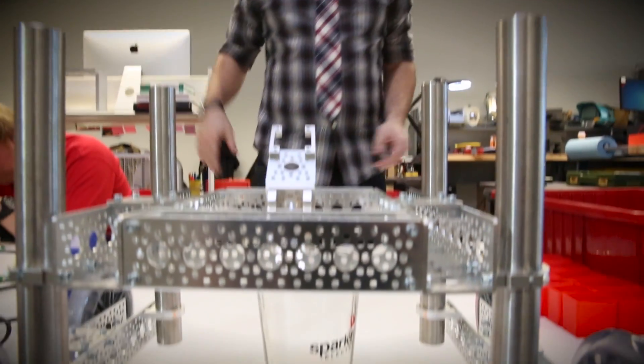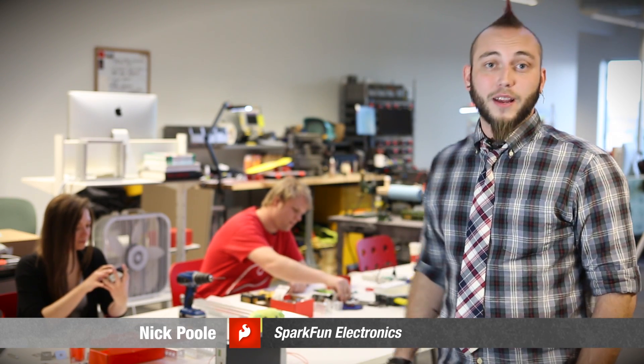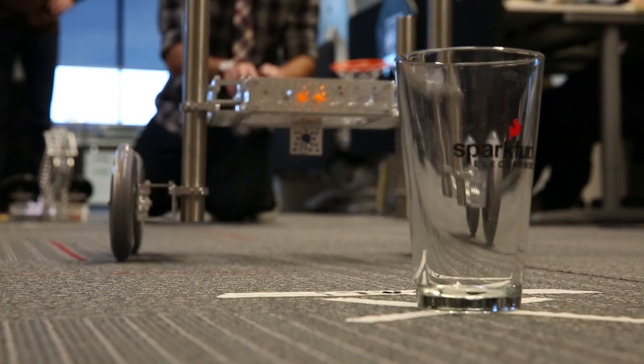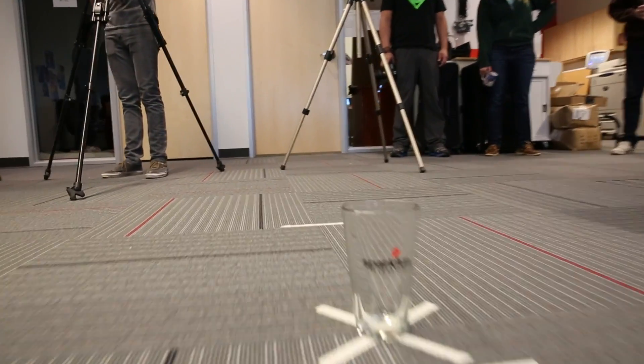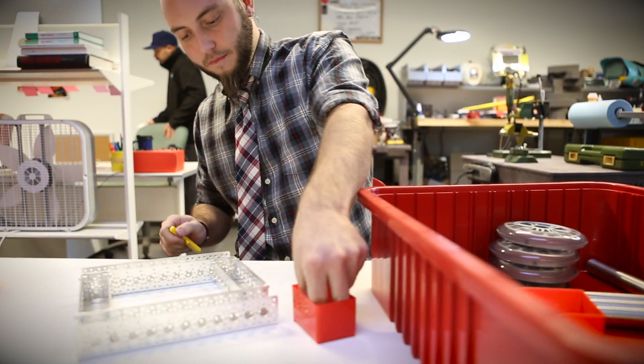Welcome to Robotics 101, and today we're having an Octobotics Challenge. We've gathered the three greatest mechanical minds in the building, and we're going to compete to build a machine that can place a ping pong ball into a pint glass from 8 feet away. We have 60 minutes to complete the build using only parts from the Octobotics catalog.